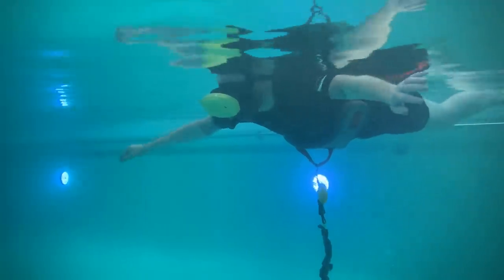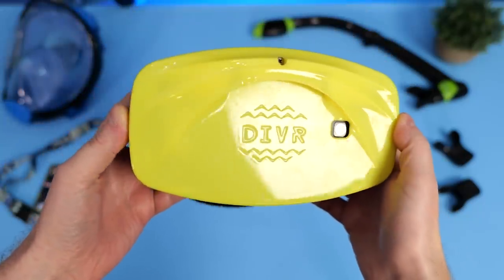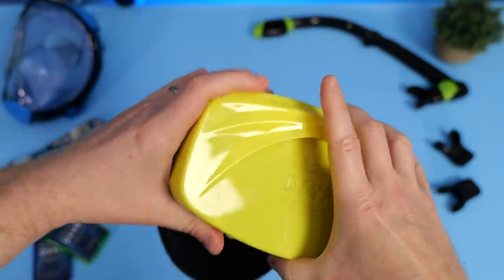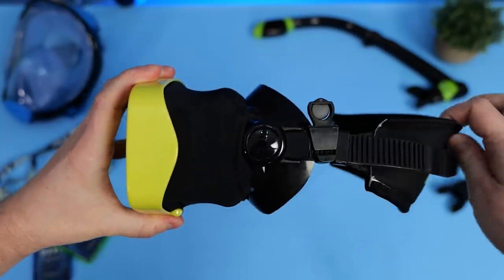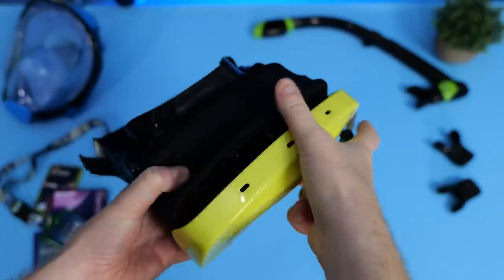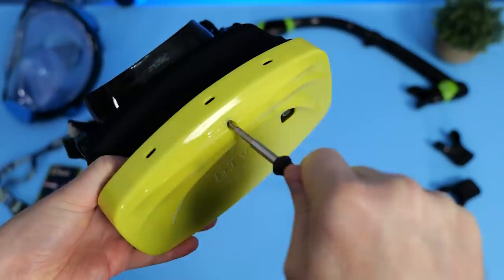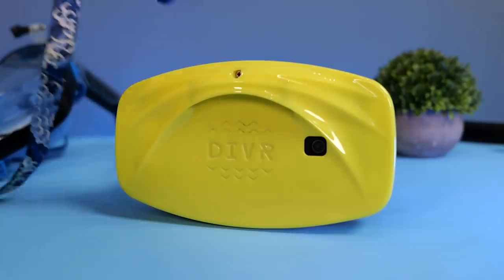But before I literally dive in with this thing, let me show you the headset itself and explain how it works. The Diver VR headset has an interesting design — it's like a cross between a snorkeling mask and a traditional VR headset. Inside the front of the casing sits a Samsung Galaxy S8 or S9 smartphone, very similar to the old Gear VR headsets where the phone is the brains, storing experiences, providing three degrees of freedom head tracking, and acting as the display. The phone is protected in a waterproof case and everything can be controlled wirelessly.